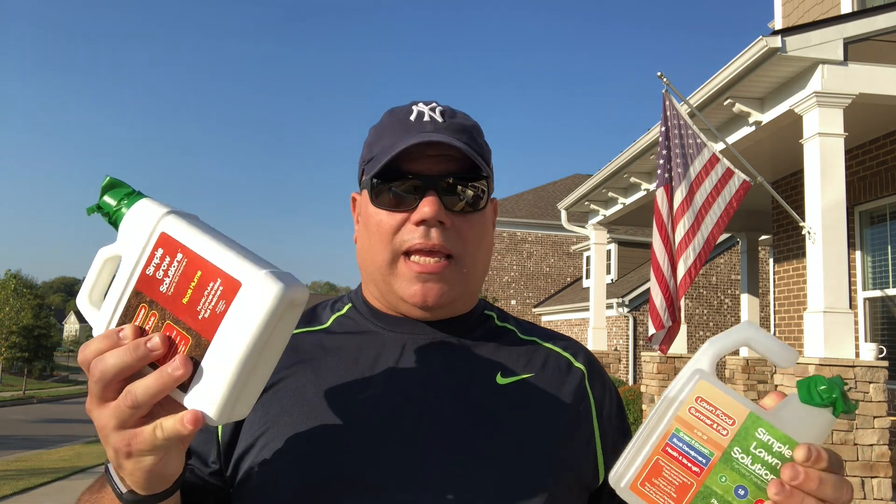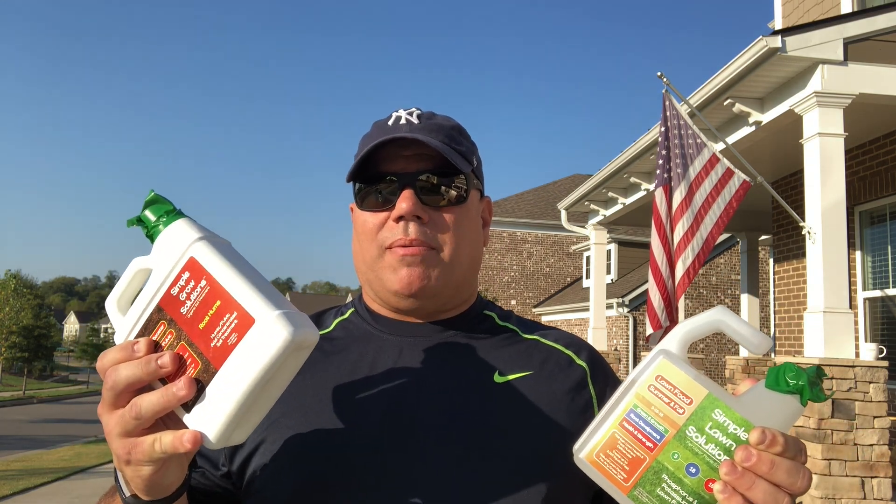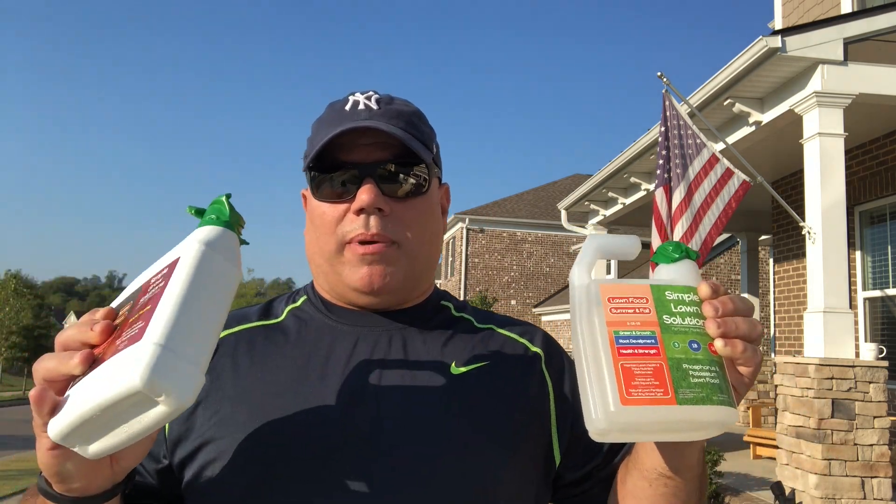This bottle is a quart also and with the nozzles they give us it should cover just about the exact same amount. I want to make sure everybody understands I'm not getting paid by this company. Simple Lawn Solutions is something I've watched other guys on YouTube use and they swear by it. I'm actually going to be testing it today. This is not an endorsement for any one product. I'm just trying to help you understand the ratios, how much you should be putting down, and your coverage area. If a bag says 5,000 square feet but you only have 2,000, don't put the whole bag down — you will literally burn your lawn. Make sure you measure.